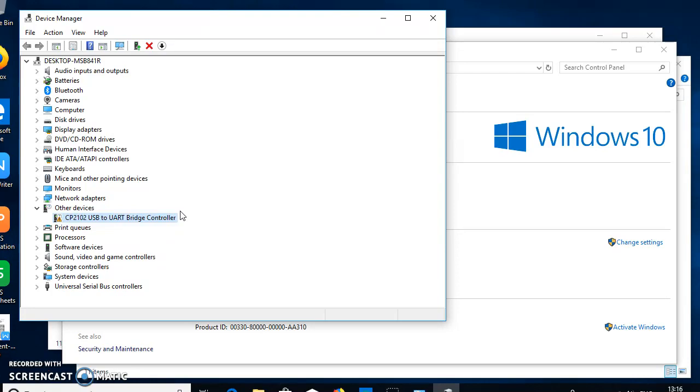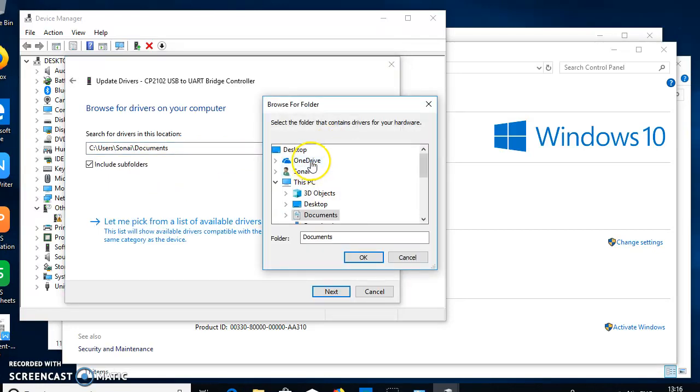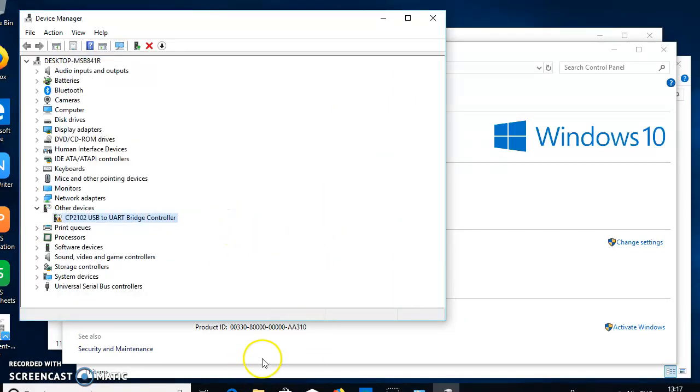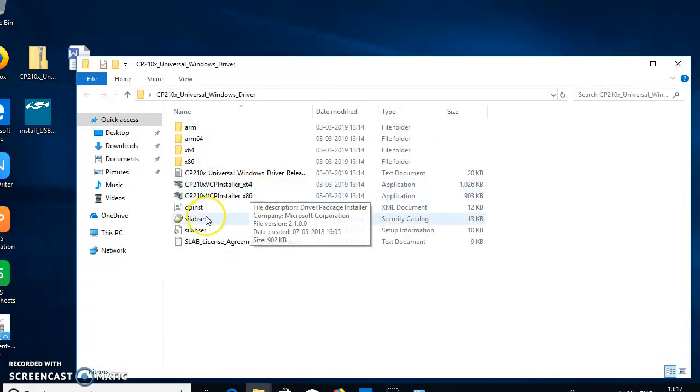I can update the driver directly from Device Manager. The driver files are available on my desktop, so I will select the x64 version from the folder and install it. Wait a few seconds for the installation to complete.